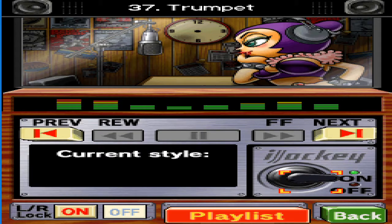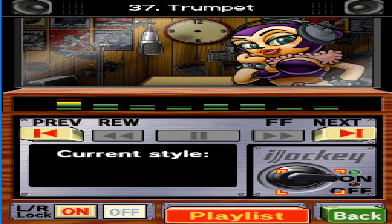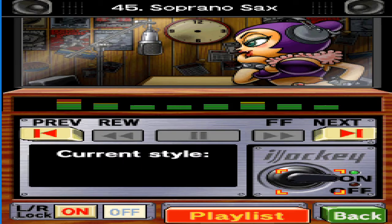Jazz is definitely the music for classy adults. It's originally a blend of Western and African music that originated about a hundred years ago. See, I know my stuff — that's because I'm a classy adult.